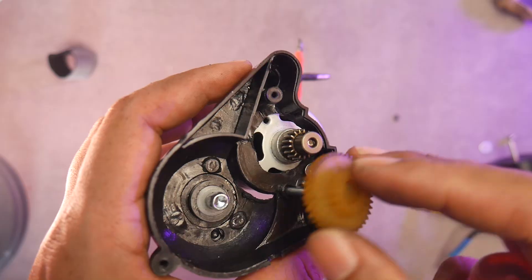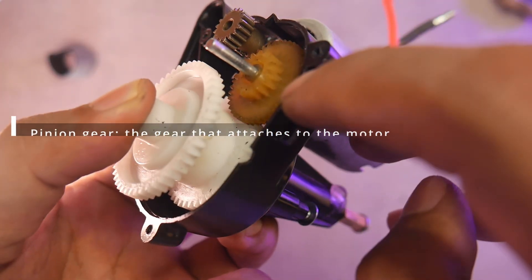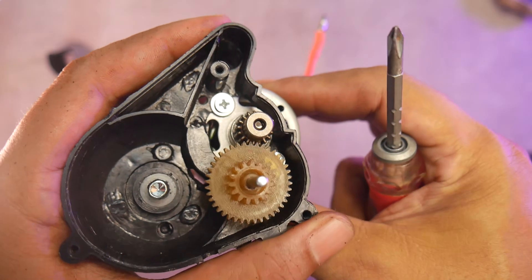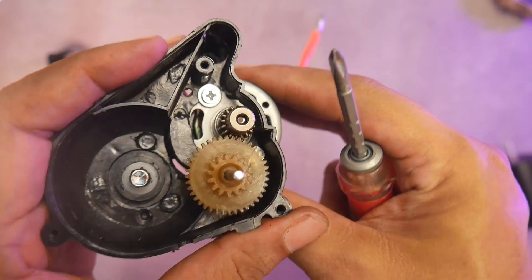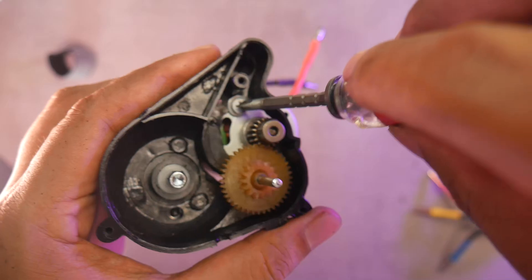I'm using 6mm M3 screws to secure the motor. First, install one screw. Now, install the center gear. Make sure the pinion gear is properly aligned with the center gear. This doesn't align well, so we need to flip the pinion's position. Next, adjust the gear tightness or gear mesh. After that, install the second screw. One screw keeps the position fixed, while the other can be adjusted to fine-tune the gear tightness.